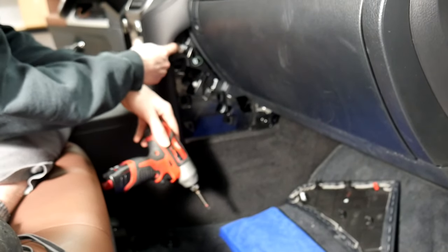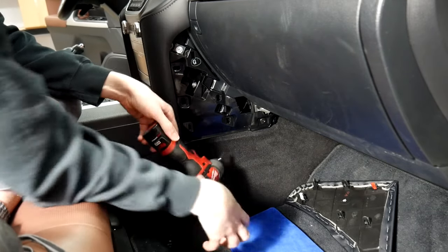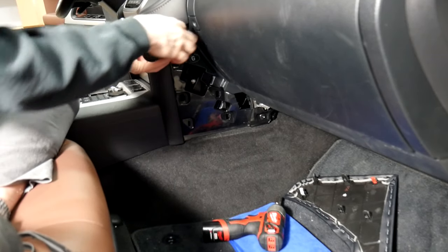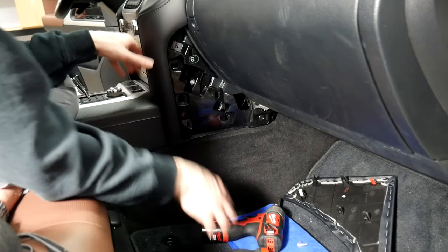After you've done that, you're going to want to take this Phillips head screw out right here. Like I said earlier, you don't have to have a Phillips head — you can also use a 10 millimeter. It's just a little screw.